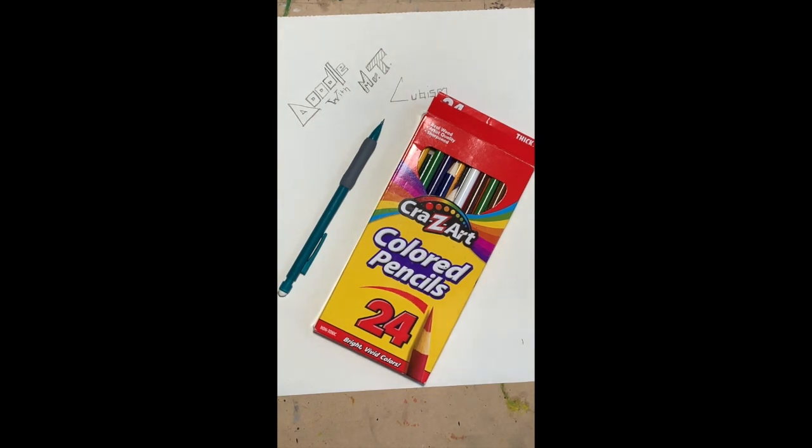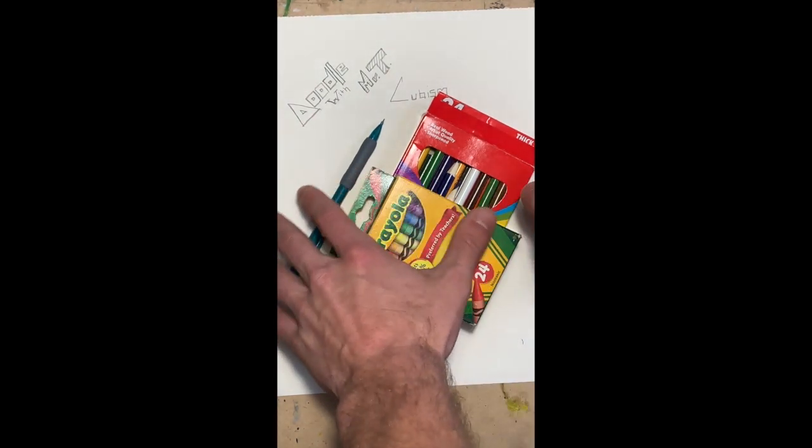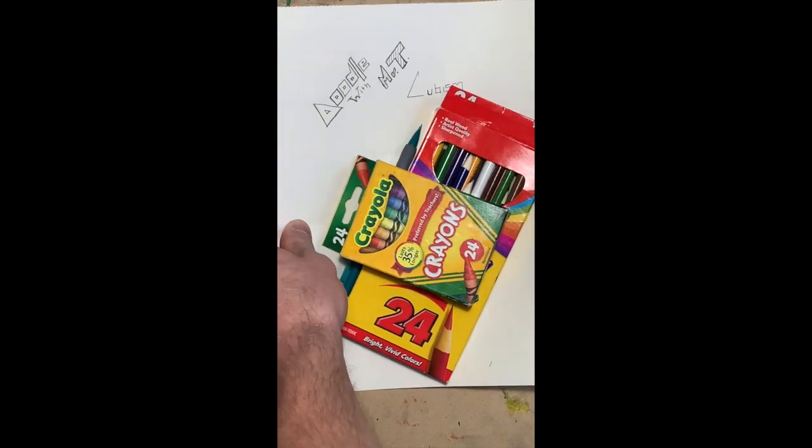Together, they challenged traditional art styles and decided to paint objects that were broken up, fractured, analyzed, and reassembled in an abstract form.